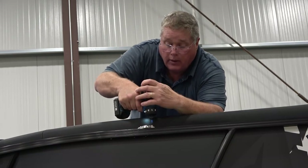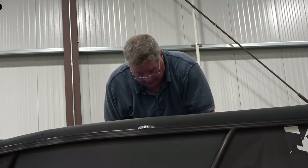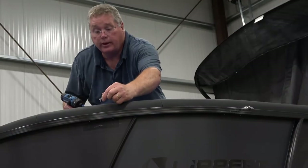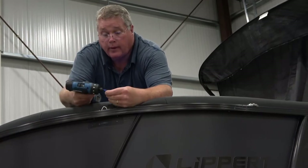The closer to 108 inches you can get, the better the stretching of the fabric and clearance under the canopy. Install the saddles roughly two to two and a half feet down the boat rail from the locker plates.